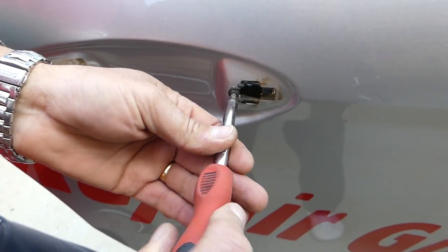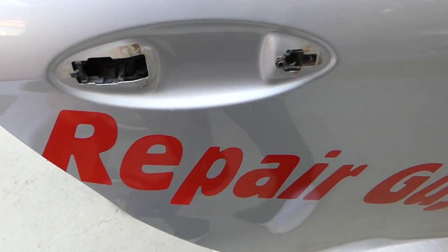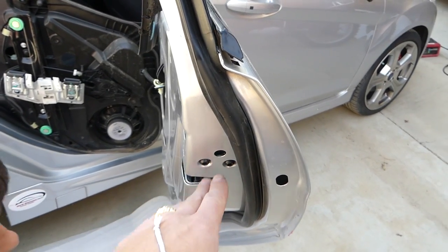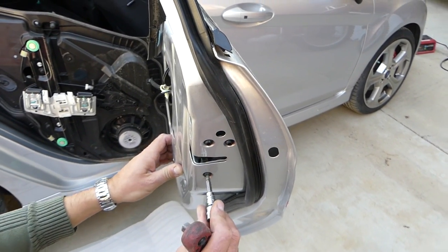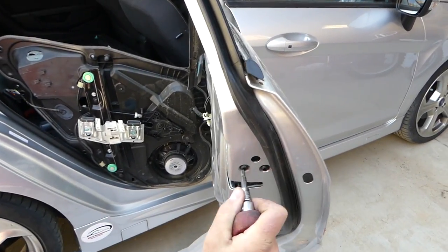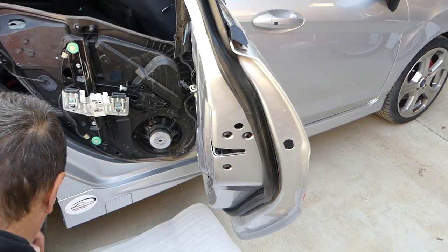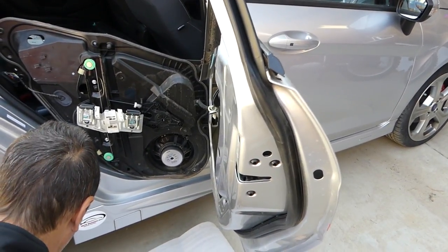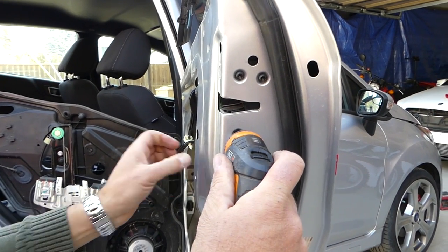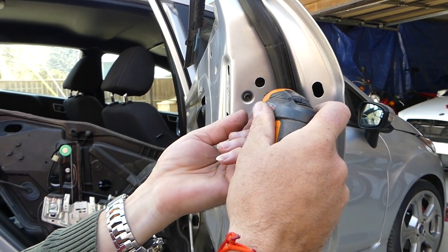With Torx 20, get that screw loose — you don't need to remove it all the way, just loose enough to slide it towards the front. Right here we have three more screws, those are with Torx 30. Get those loose. When installing you can apply some thread locker on those.